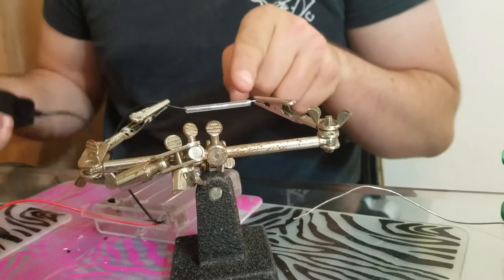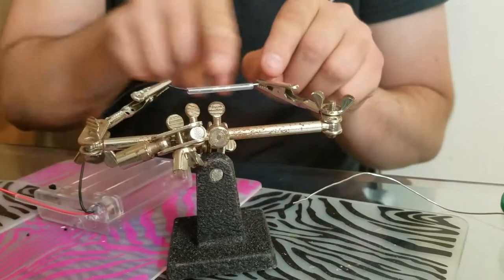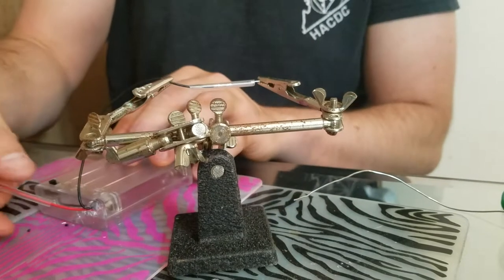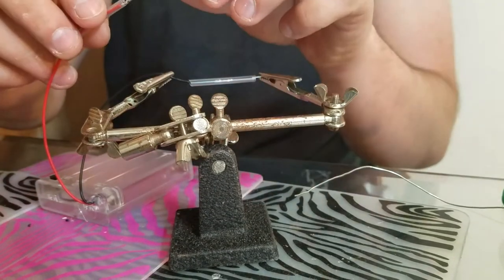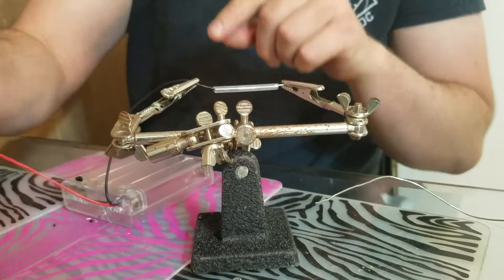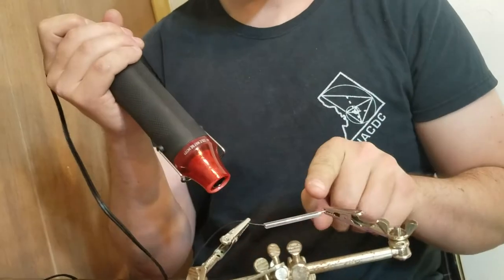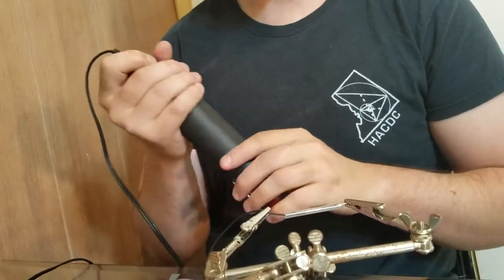I'm going to start heat shrinking on this end and then work my way that way. I'm also going to slide the heat shrink on the red wire over just in case I accidentally shrink it — I want it to be in place. Now I'm going to shrink starting from this side going that way.